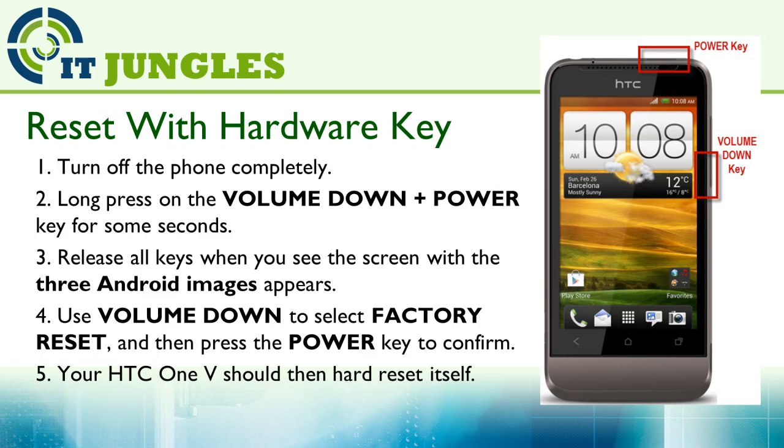Now if your phone is not responding and is frozen, you can reset using the hardware key combination. First, turn off your phone completely. Then long press the Volume Down plus the Power key for a few seconds.